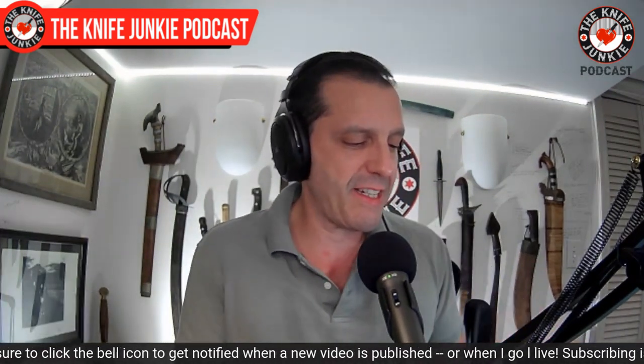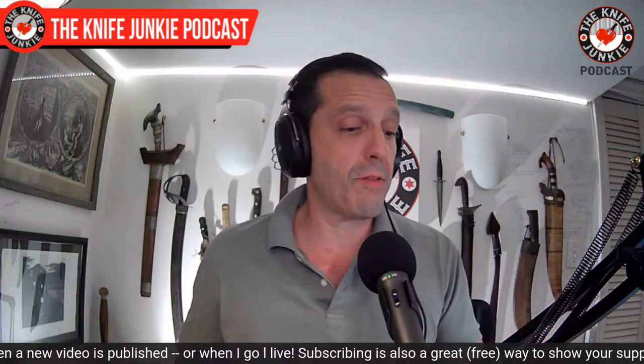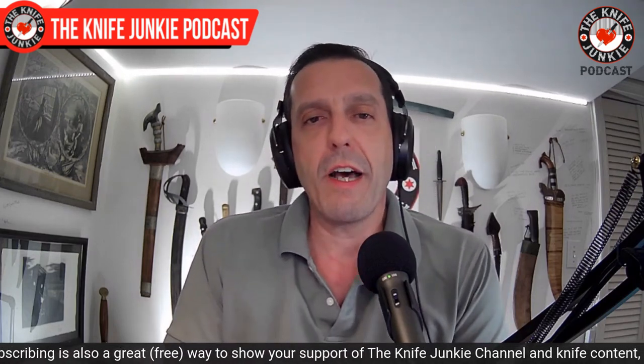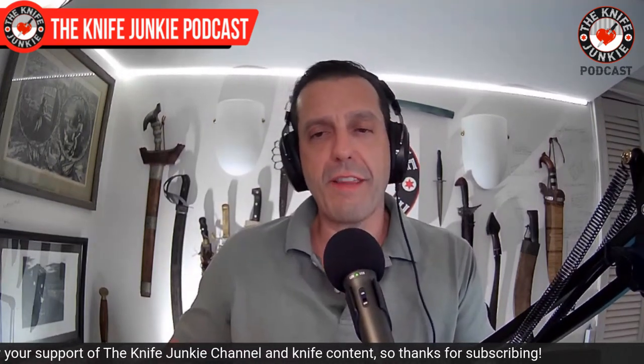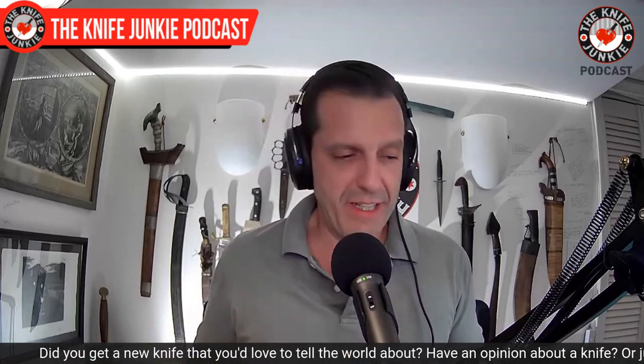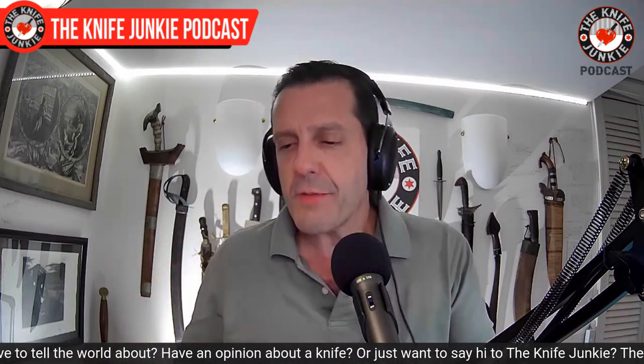Before we move on, I have a couple of really cool knives in from our good friend Jock's Knives on Instagram. He's over in Great Britain. Sometimes he buys knives on this side of the world and I check them out, live with them for a little while, make videos, show them off, talk about them, and then send them over to him. It's a nice little arrangement and I have a couple to send over.